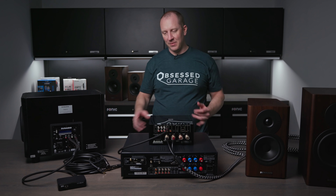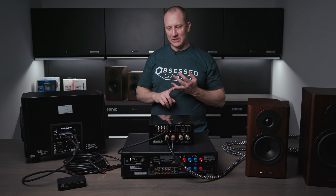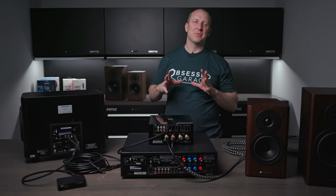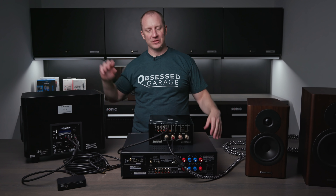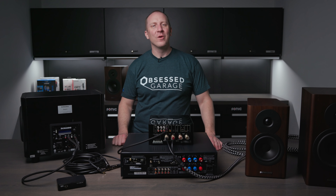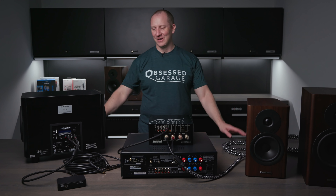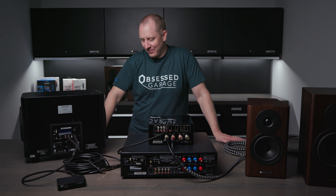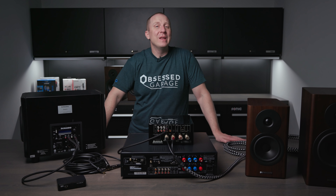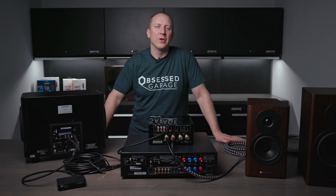I have a Sub 18S in the yard building, a Sub 6 in my home theater, a Sub 9S in each office — one in each — and the two Sub 6s in the garage. It's way too much. Thanks for watching, thanks for your support. Hit us up, go to obsessedgarage.com for all your audio needs in the garage — and of course you can apply this to the house as well.